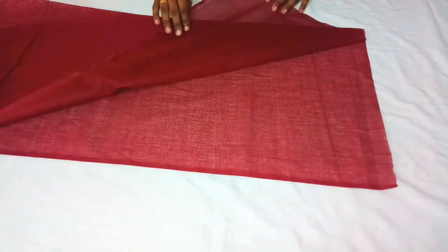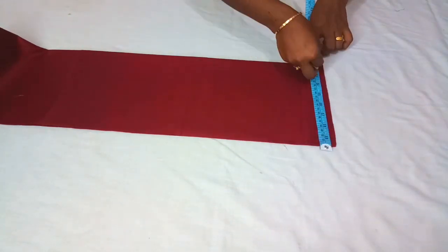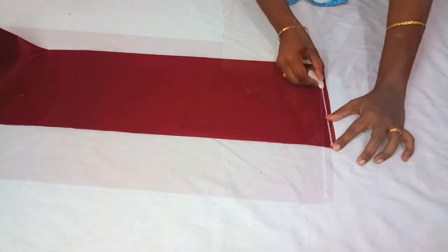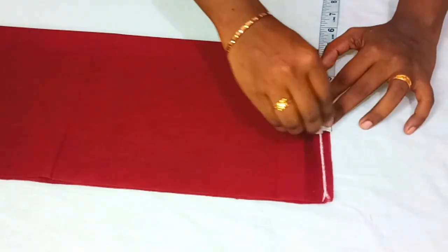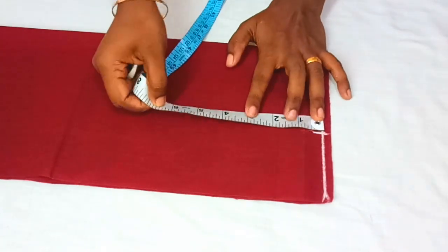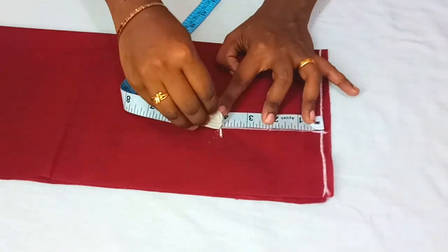First, we will go to the 4th grade. I will stitch it in 3 meters and turn it in the 4th grade. Then I will stitch it in the 4th grade and mark the line as well.